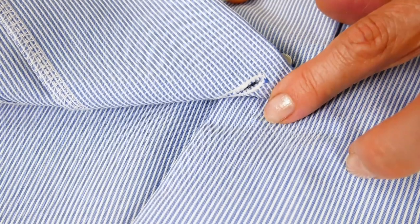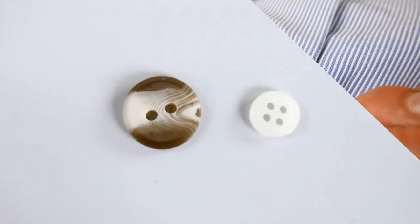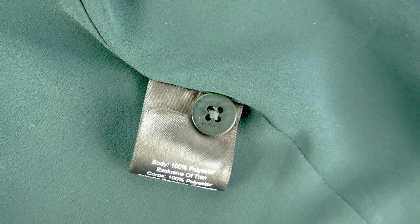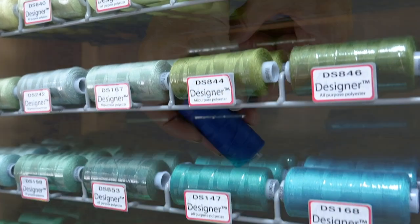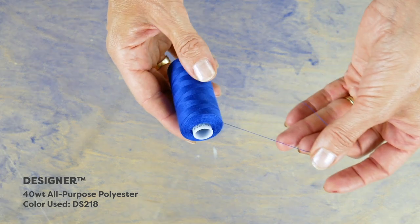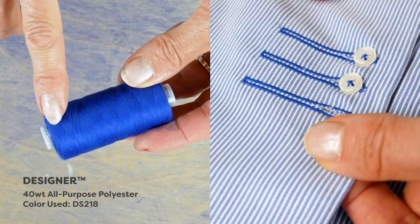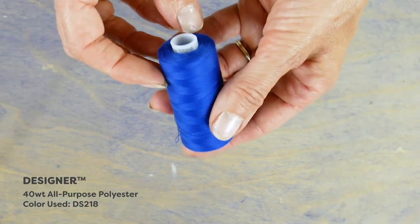Here I have a shirt that's missing its button. Many times when you buy a nicer shirt or coat at the store, it will come with a spare button in case one ever falls off. If you've lost the button that fell off, don't forget to check to see if there's a spare sewn into the lining of your garment. The thread I'll be using is this 40-weight polyester called Designer. It's a strong and reliable thread that's perfect for any garment sewing. Its weight and finish also matches the majority of threads used in buttons and clothing. I've chosen a color that matches closely to the original thread color used on the other buttons so it doesn't stand out.